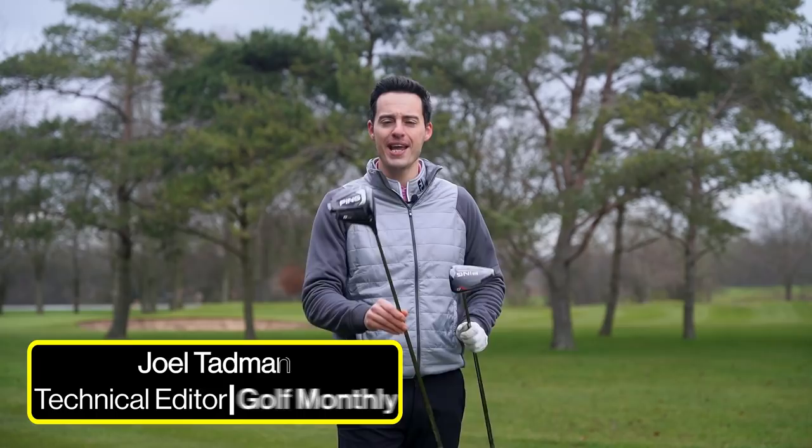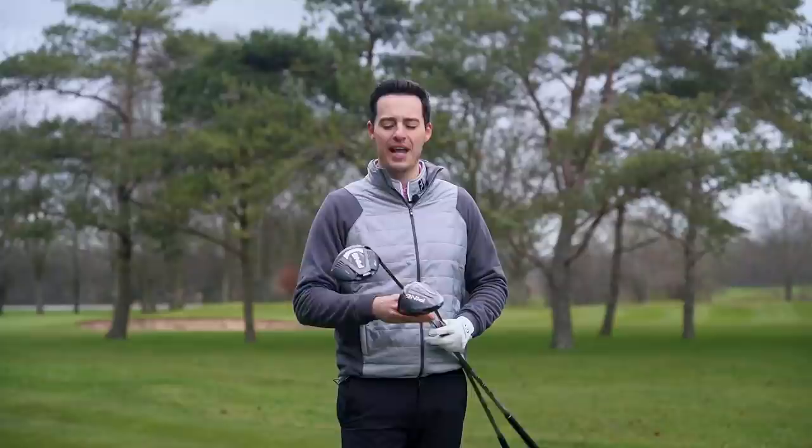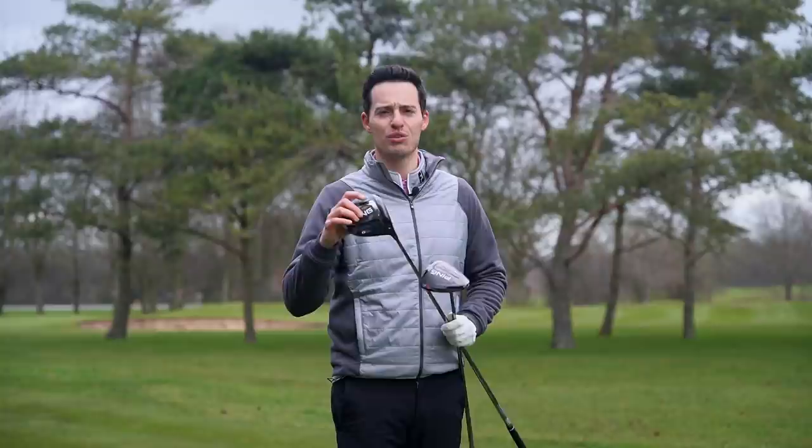Hello everybody, Joel Tadman here from Golffinancy. In this video I'll be testing out the brand new PING G425 drivers up against the outgoing G410 to see how the performance has moved on from generation to generation.